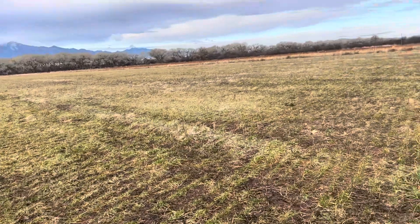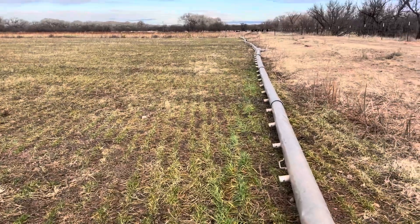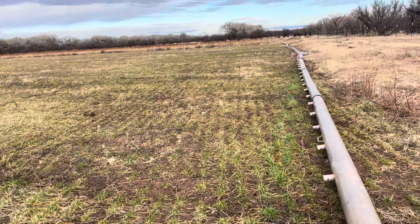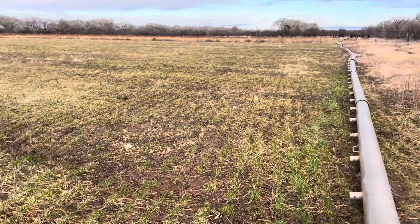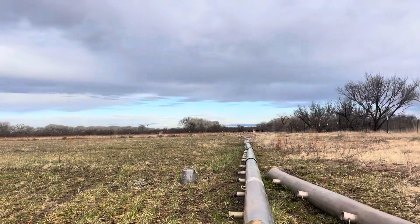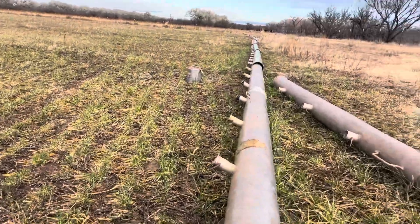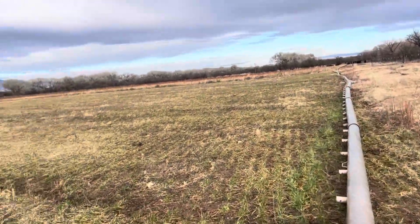I used to be able to water four of these borders at once, and then on a flipper I could water eight of them at once. But it would take about eight to nine hours. Since I've been doing this tight rotation and trying to do no-till, I've been running into problems with my water not getting down when I put it on four borders on each side. So now I'm only able to water two at a time.